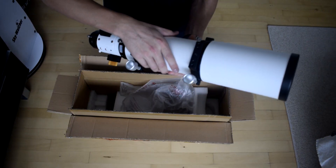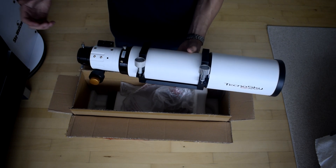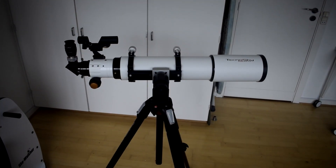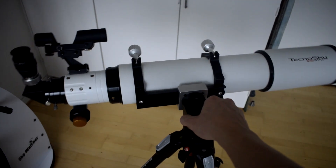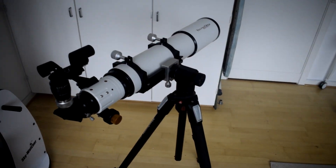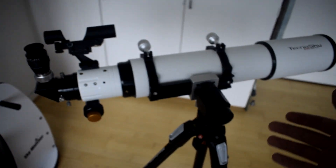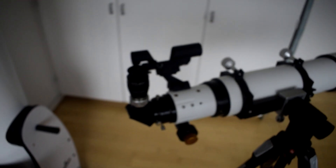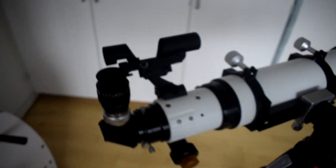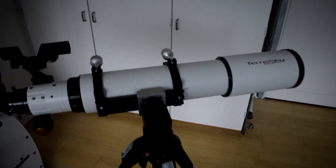I'm going to sit it on my mount and see how it does. The mount is only rated for five kilos max, and I think the scope is a little over four kilos. Here is the scope mounted on my Manfrotto tripod — this mount actually handles the scope surprisingly well, especially on the horizontal axis. I'm not sure how it's going to handle high magnifications, though. I have my 1.25 inch Takahashi diagonal with one of my Explorer Scientific eyepieces in there, and I also have the laser dot finder on there, which looks really good.